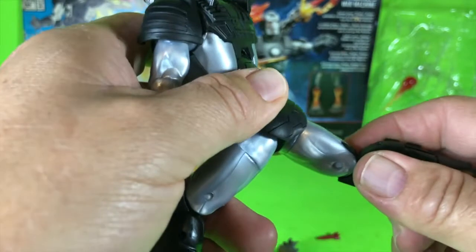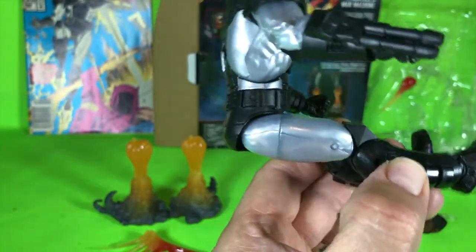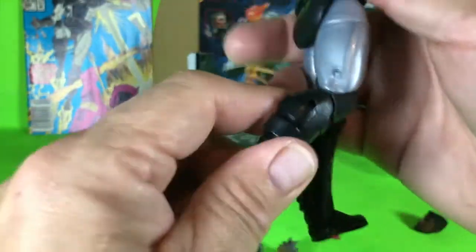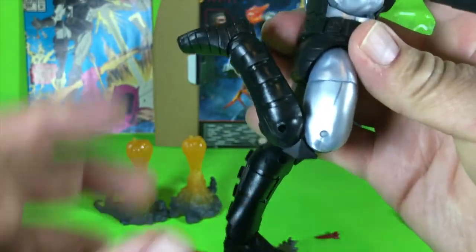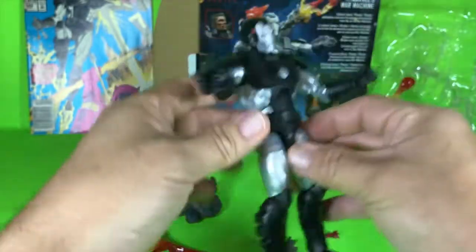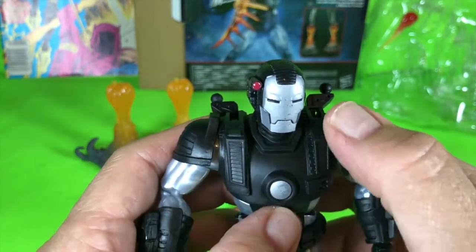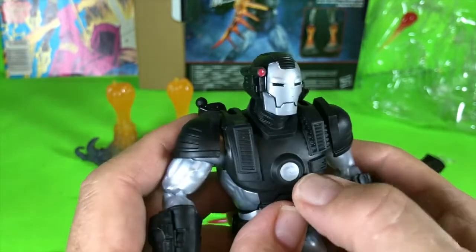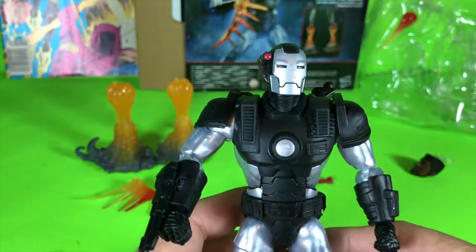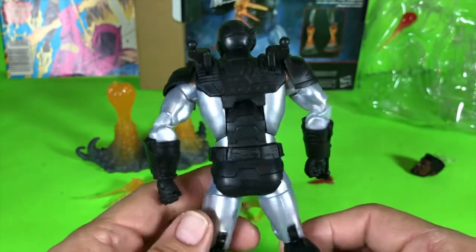His leg does not move back at all because of the butt piece, but it does have good forward motion and some good upper leg movement — he can almost do the splits. He's got a double-jointed knee which gives him good range of motion there, and his lower leg bends and turns. This is a really good looking figure — really good modeling. These vents here are really nice. I wish they'd do some type of LED lighting or glow-in-the-dark paint to make it look like it could produce energy.